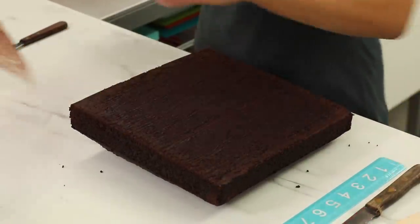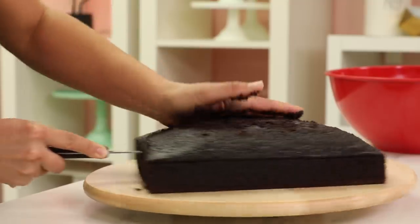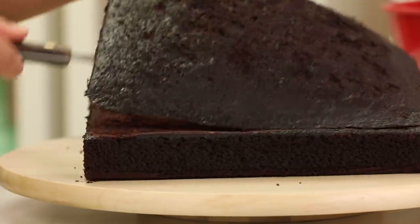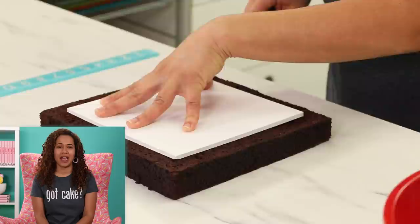To make this cake I baked eight pounds of my ultimate chocolate cake in two square pans. After leveling them I made sure to save my humps because I think I have enough humps to make a second little cake. Even though I baked two 10-inch cake pans, I actually decided I wanted the box to be eight inches.